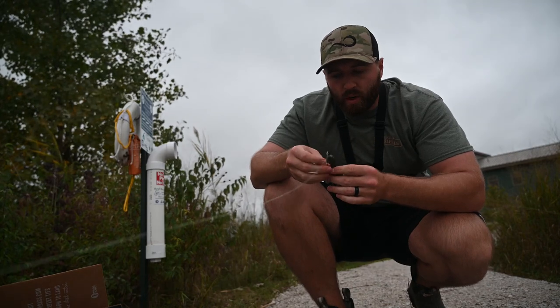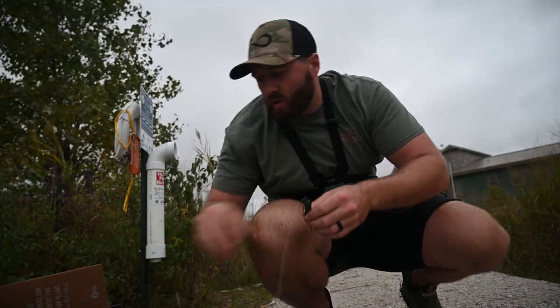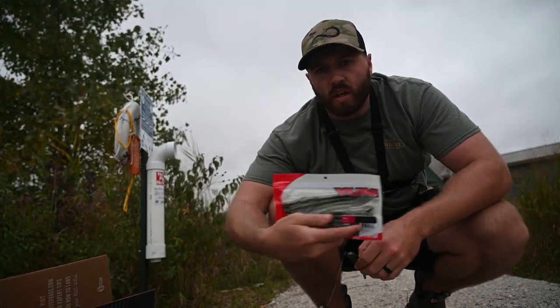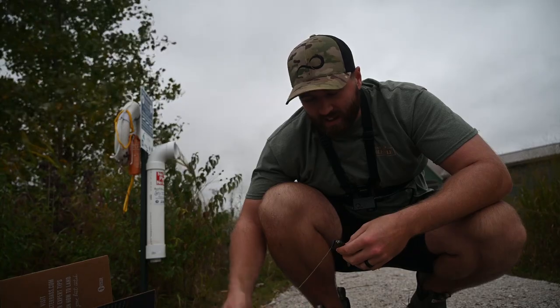Now we're done with the coffee tube, we're going to jump to our last soft plastic — that really, really big worm by Yum Baits. Let's throw this on. After that we've only got top water left and we'll have gone through the whole box. Let's get at it.